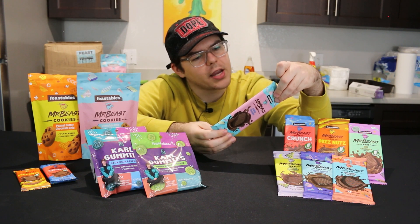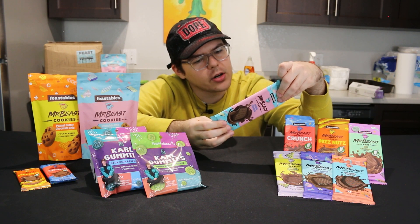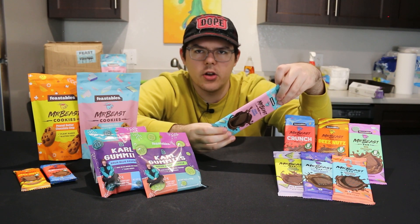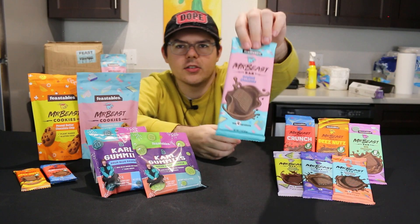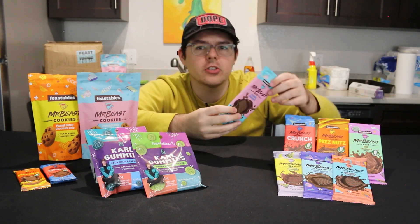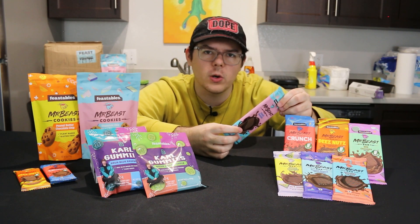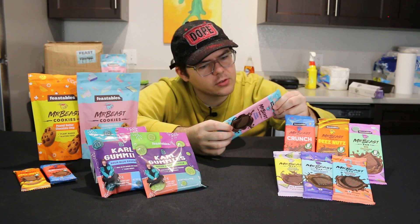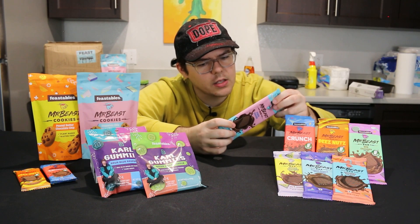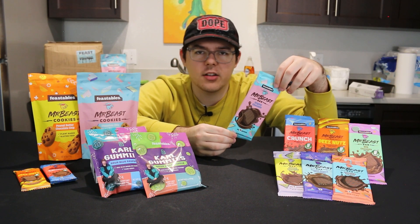The four ingredients are: cane sugar, organic chocolate liqueur, organic cocoa butter, and sunflower lecithin. I don't know what lecithin is, but it must be healthy considering there's only four ingredients. Two servings is one chocolate bar — 170 calories per serving, so that's 340 per chocolate bar. 11 grams of fat, 17 grams of carbs, 2 grams of protein. So all in all a healthier alternative to a regular chocolate bar.